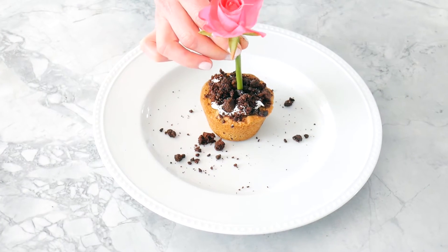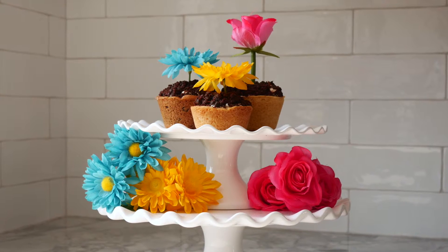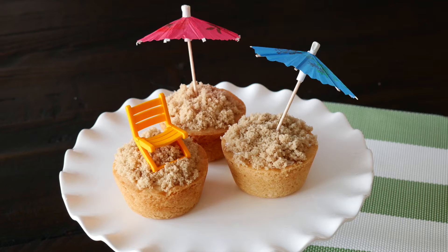Now we're going to add our centerpiece. Cookie flour pots are perfect for spring entertaining, birthdays, baby showers, wedding showers — pretty much any occasion when you're looking for something delicious and something fun. I hope to see you next time. Thank you.